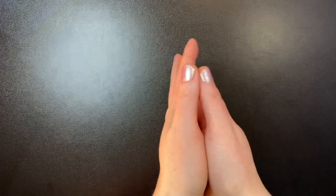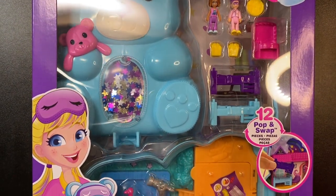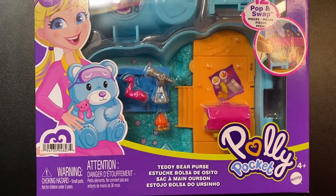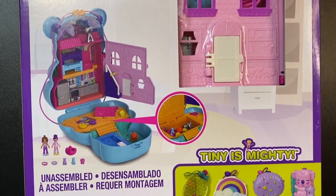Hello everyone and welcome. Today we are going to be looking at the teddy bear purse compact. This set isn't new — it was released in December of 2021. I just didn't think I really wanted it for a long time, but finally decided to go ahead and get it, so now I'm showing it to you guys.